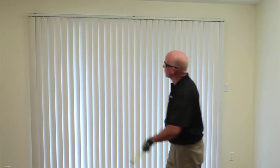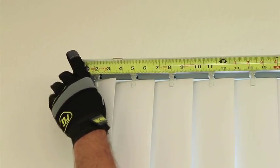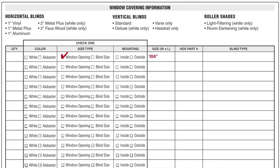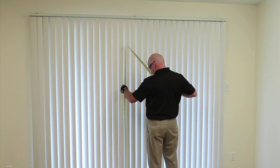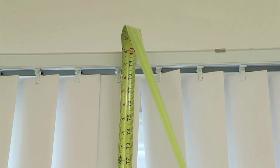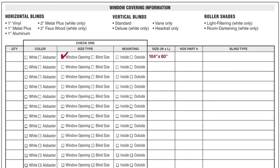When measuring for an outside mount vertical blind, the best practice is to measure the actual blind itself. In this case, 104 inches wide. Now measure the height from the bottom of the vein to the top of the headrail — in this case, 80 inches.